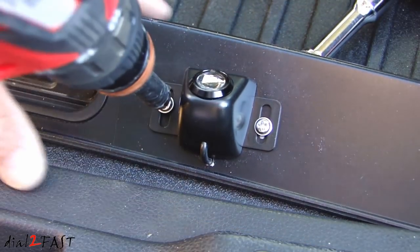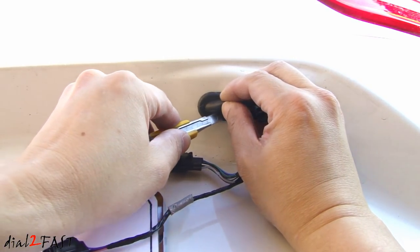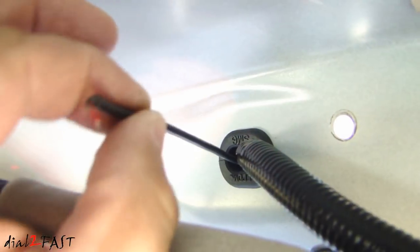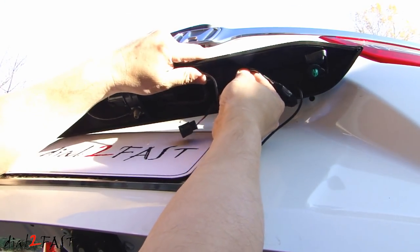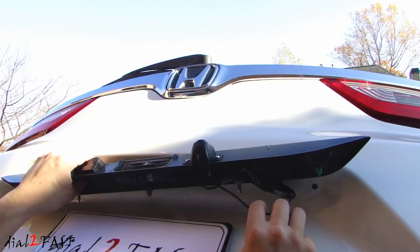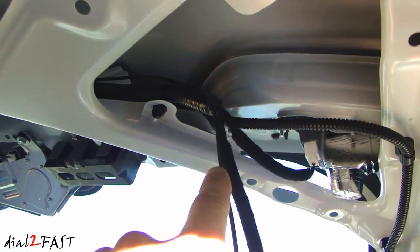Take the wire from the LED and feed it through this hole. Now we'll secure the light with the two screws that came with the kit. To pass the wire into the car, we're going to cut a small slit into this grommet. Now we'll feed the wire through. Now we can reconnect the connectors. I'm going to leave some of the slack here, so next time if I have to remove this trim piece, I'll have some room to work with.